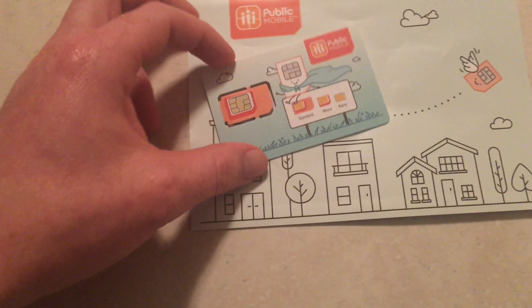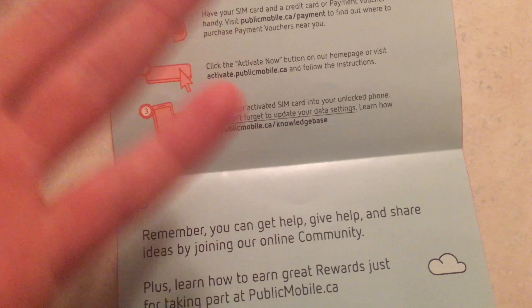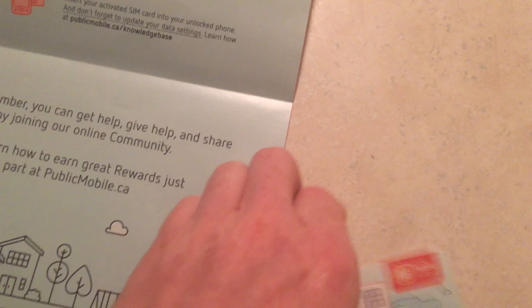You also get this paper in the package, which is kind of an infographic that tells you what to do — pretty much the basics of getting set up.